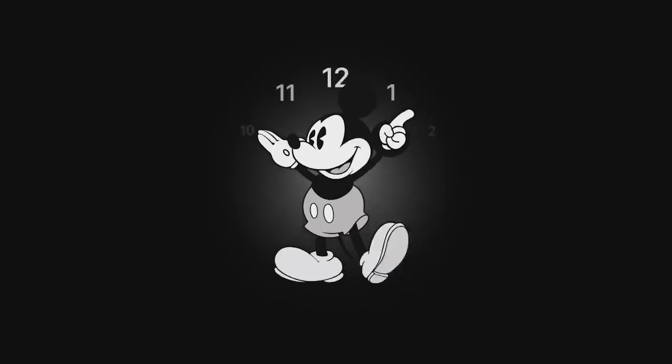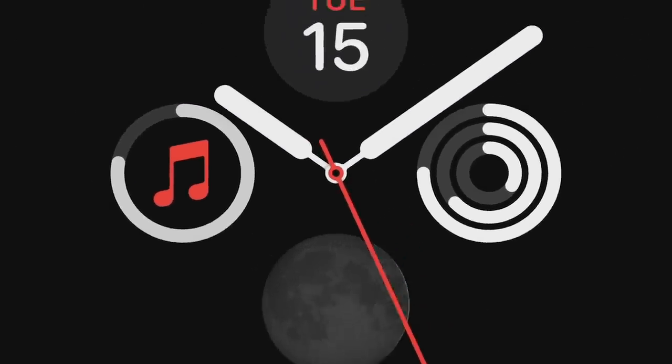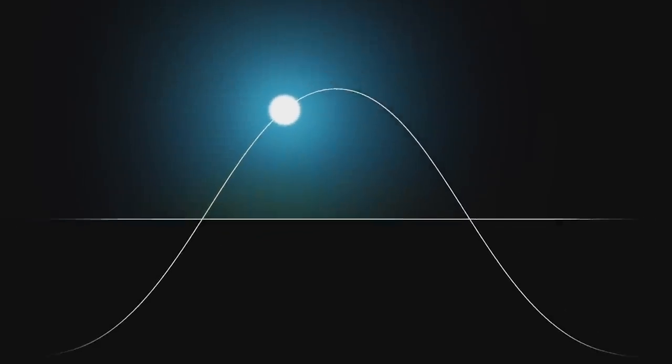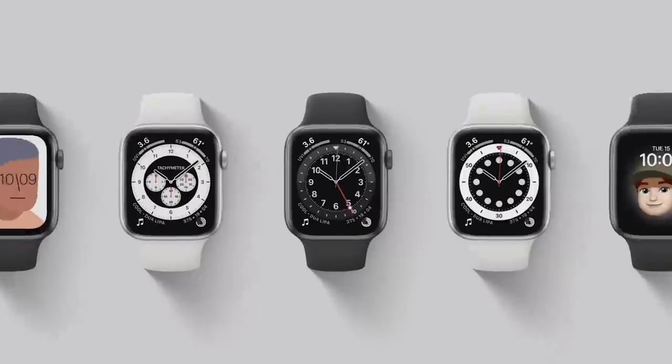The watch face is the most powerful and personal aspect of Apple Watch. Our approach to face design begins with a deep respect for the history of timekeeping. We combine that sense of craft with the powerful technologies and capabilities of Apple Watch to create these new faces.